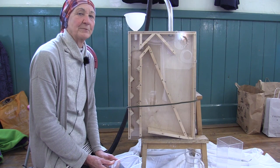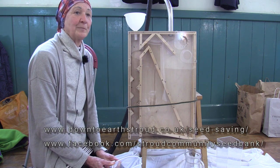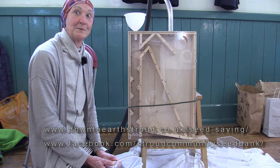I'm Heather and I'm from the Stroud Community Seed Bank. It's a group that started about four years ago with the aim of individuals saving seed and sharing it between ourselves amongst the community.